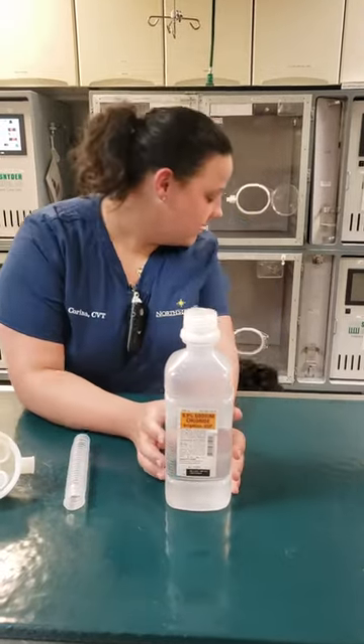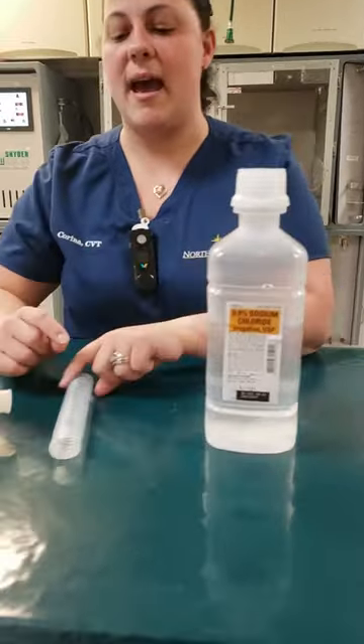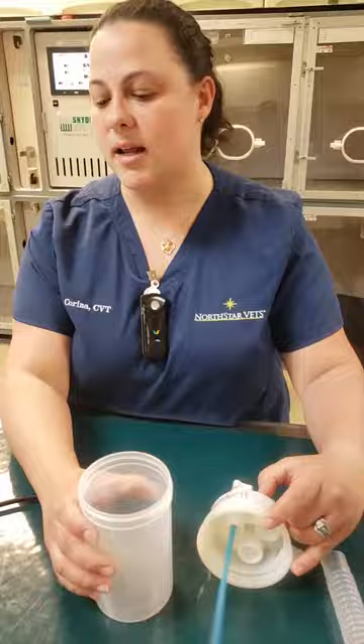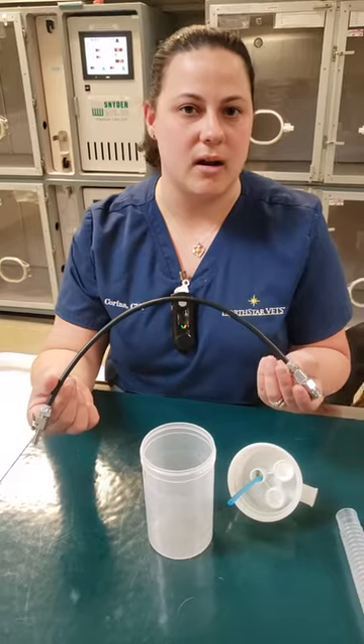This is how we're going to be doing nebulizations in ICU for the oxygen cages or in the respiratory isolation. We have our irrigation saline, we have a tube for our nebulizer unit, we have our canister and our lid, and then we have the connection from the canister to the oxygen cage. These are in the drawers in ICU or they are in isolation.